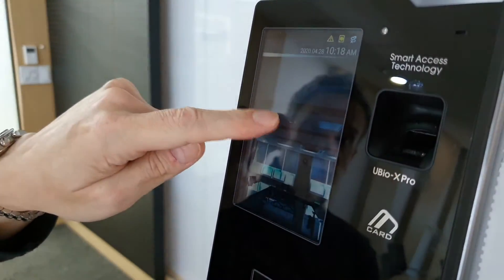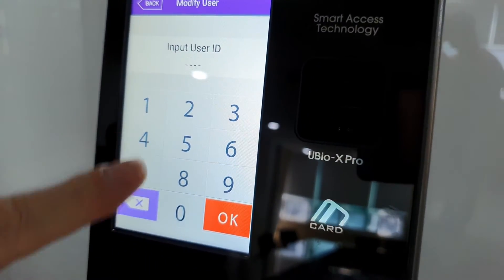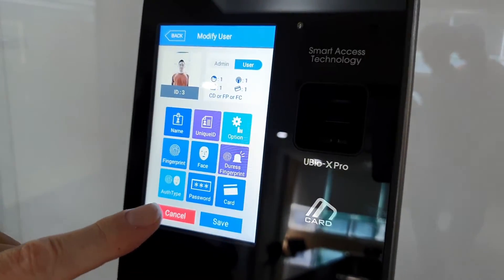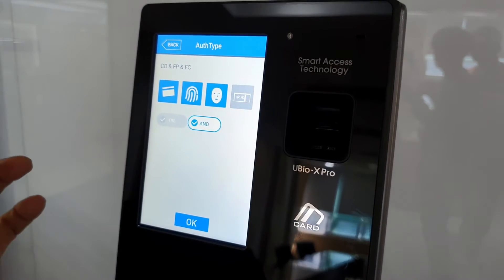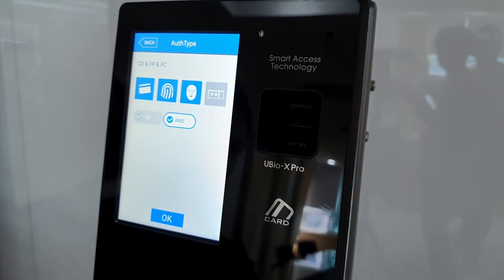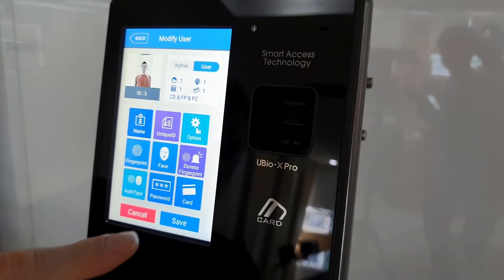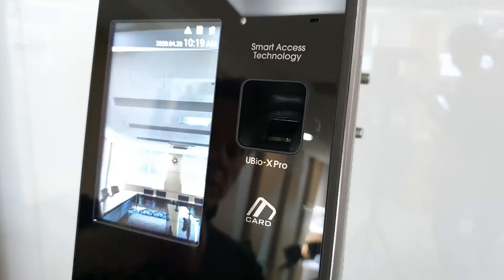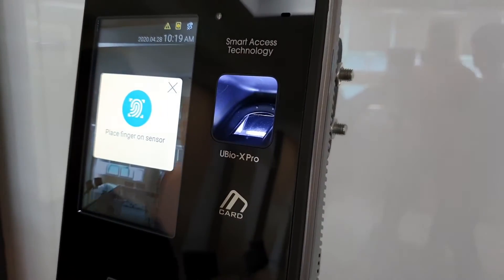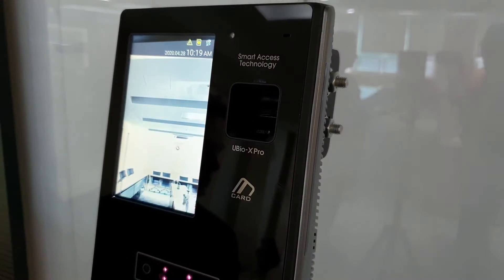Now I'm going to show you the multimodal mode. I'll go to that user and modify. Since we already know ID 3, I'll change the authentication type to an AND function. Right now we can do three authentication types — card, fingerprint, AND face. Save it. It's a higher security level using this kind of authentication. With the card first, it then requires the fingerprint, and then the face — it's a very quick process with the face, obviously.